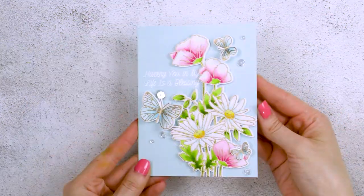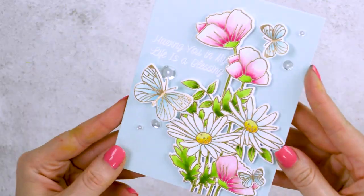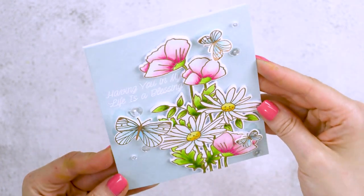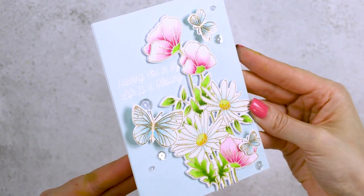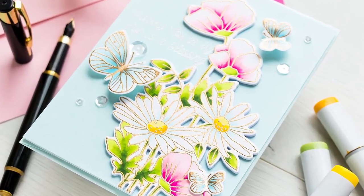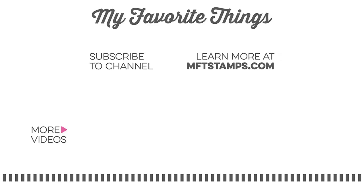Finally, I embellished my card with some clear sequins and called it done. I hope you picked up a few tips and tricks in my video and will give this idea a try yourself. If you do, please share online and tag us on social media — we always love seeing what you're making. Subscribe now and hit that bell icon not to miss any new card-making tutorials. Thanks for watching, love you guys, and I'll see you next time.